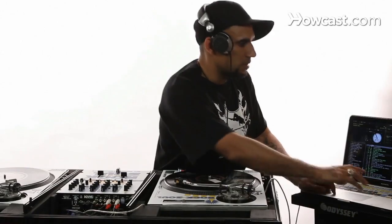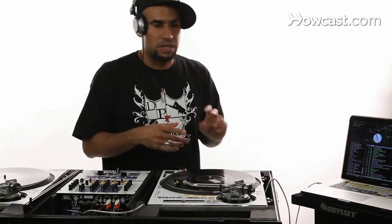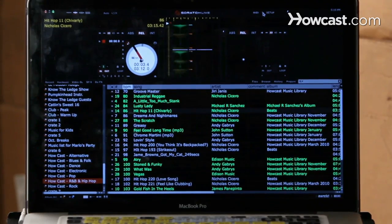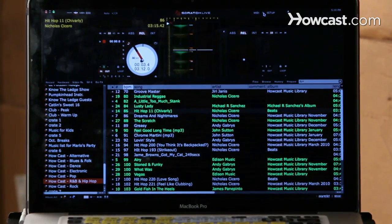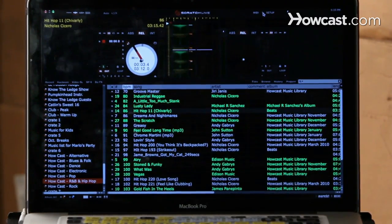If you would like to give it a go and a little test run, you can come to your local record store like Rock and Soul, walk in, speak to one of the sales reps, and hopefully they can set it up for you and give you a more in-depth breakdown on how to use the program. Hopefully you'll get to enjoy using this program as much as I do.